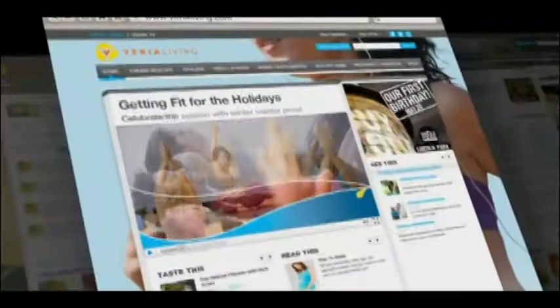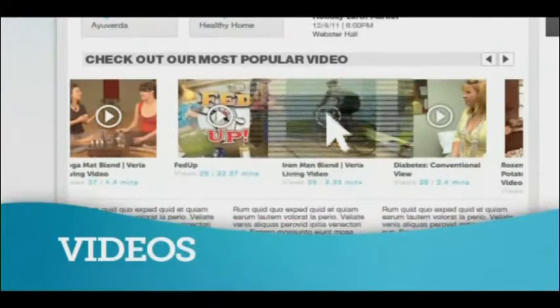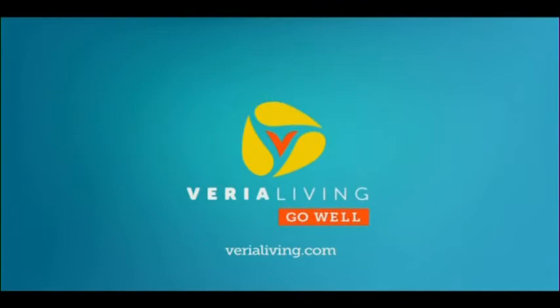The all-new Varealiving.com is your home on the web for health and wellness, including tips from our experts and lots of video. There's something else out there that you can do to heal yourself. The all-new Varealiving.com — go well.